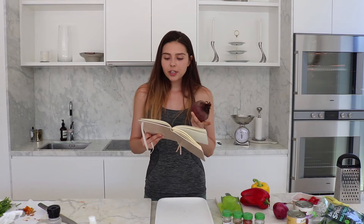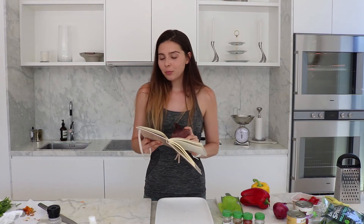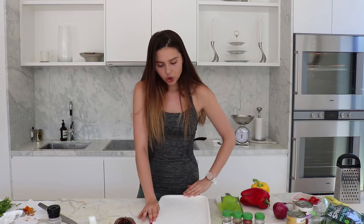Some studies have suggested that beetroot can reduce blood pressure and increase athletic performance. The jury's still out — they're still doing some more studies on the athletic performance side. But it's a great vegetable and I really want to incorporate more into my diet, which is why I'm making this beetroot and carrot salad. So I'm going to get started with chopping up all the veggies and then we're going to assemble all the salads.